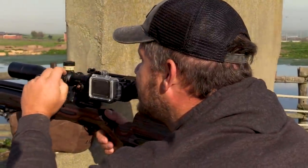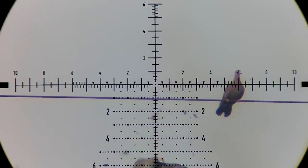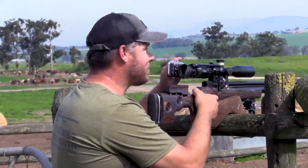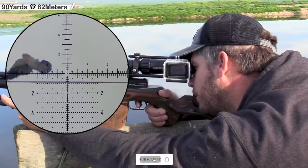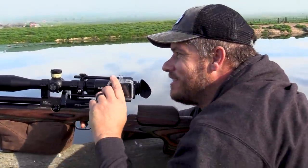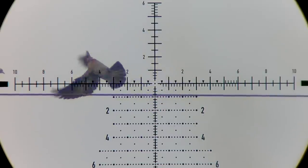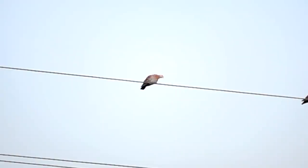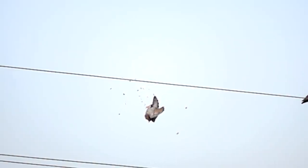Beautiful. 87 yards down. Awesome stuff. 45 yards. 90 yards down. Here's another perfect upper neck chest shot. And if we look at the slow-mo footage, we can see that pellet crashing into the chest area and immediately you can see the tail feathers being fanned, which is a good indication that this is a perfect shot to the spine or neck area.